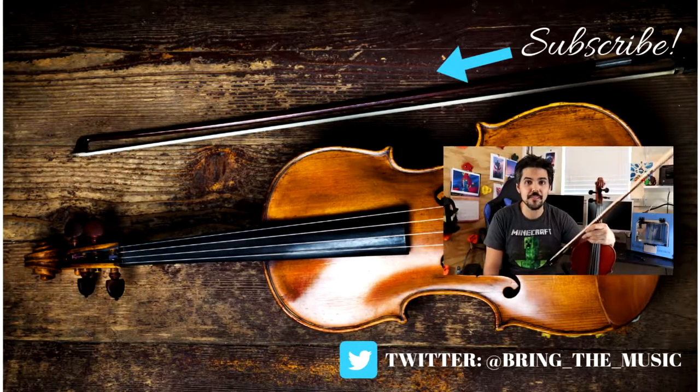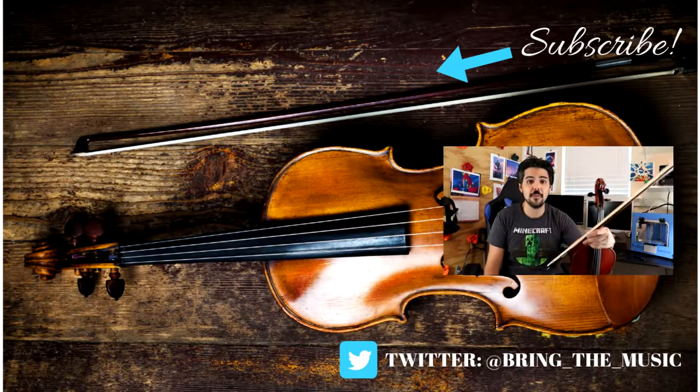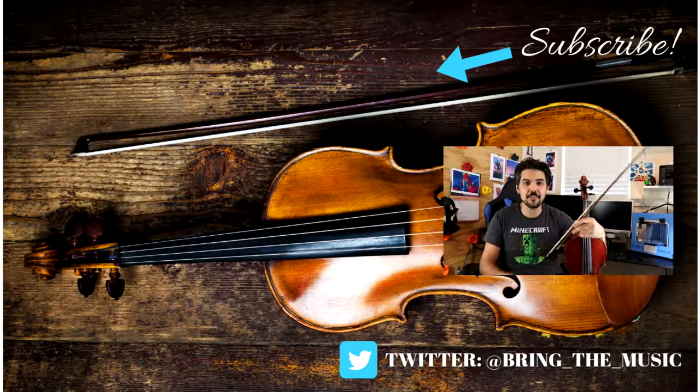Thanks for watching. If you have any questions or anything I can help you with, I'm only a comment away. Remember to like and subscribe — thank you for watching.